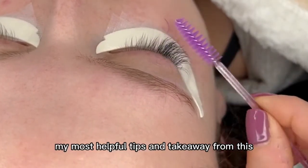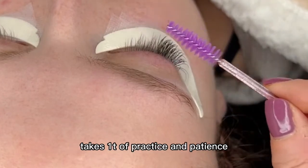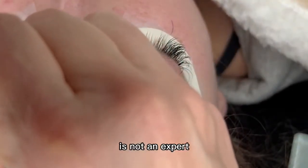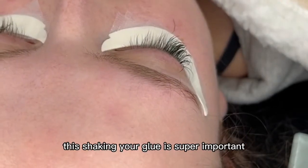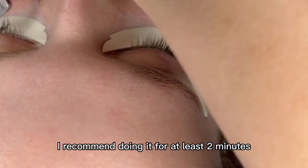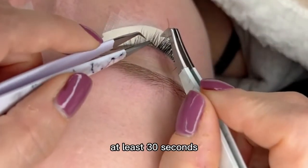My most helpful tips and takeaway from this video: beginning as a lash artist takes a ton of practice and patience. Everyone beginning in this industry is not an expert. Practice, practice, practice — I promise with all the practice, you've got this. Shaking your glue is super important. If you're doing it by hand I recommend doing it for at least two minutes, or if you have a vortex shaker, at least 30 seconds.